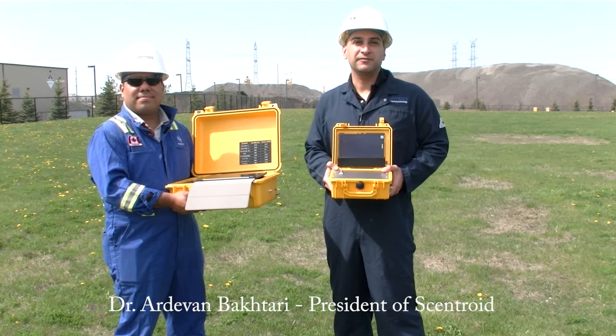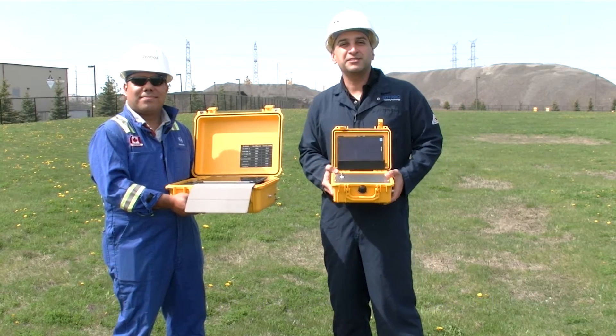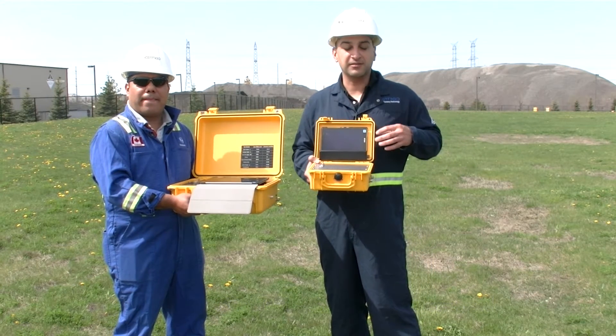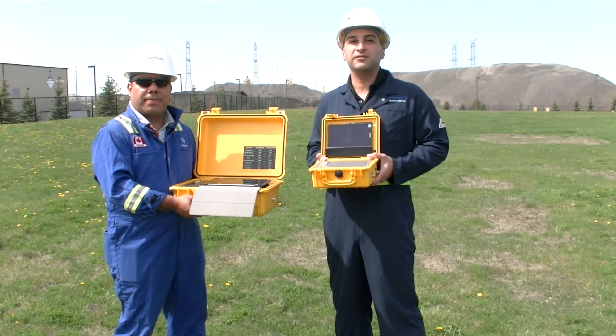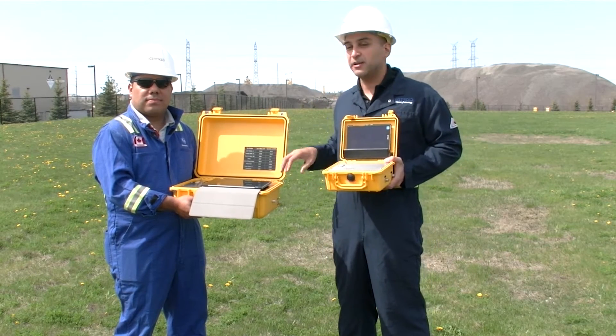Hi, this is Adam Bakhtari from Centroid and here is Siddhartha Medina. We're here today to explain our new product, Odotracker, and compare it to another product which you may have seen from our other videos, PaloTracker.